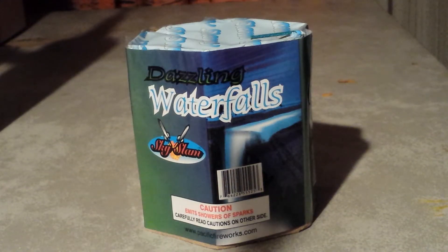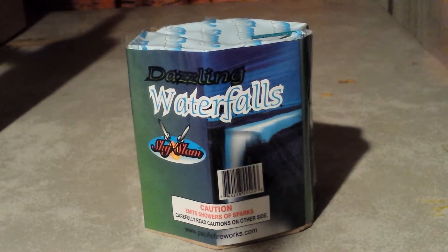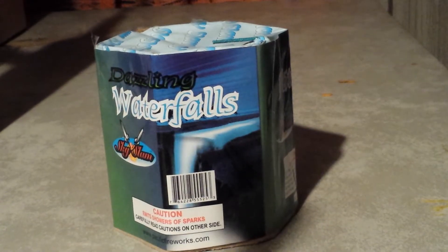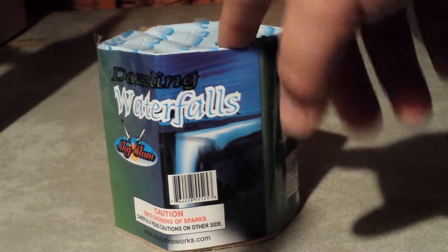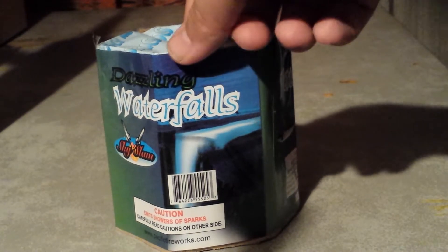Hey guys, what's up? Firework Fanatic Finchie here with another demo. Today we're going to be doing Dazzling Waterfalls by Skyslam. I got this one a couple years ago — I can't even remember where I got it from, but I've had it sitting in my garage for a while. I actually have like two or three of them. I don't even know if you can buy this one anymore, but if you can, this is what it's going to look like.